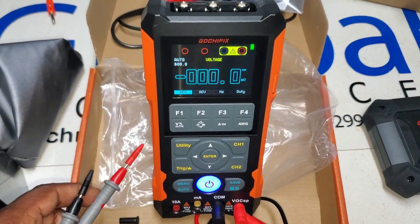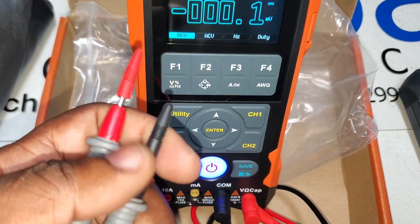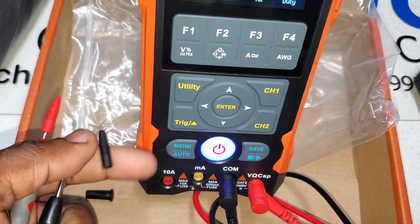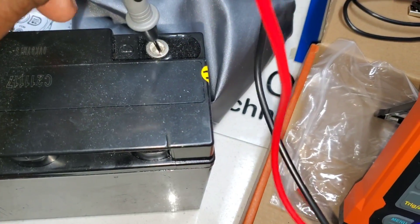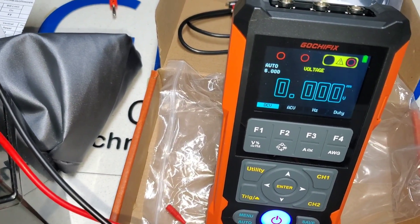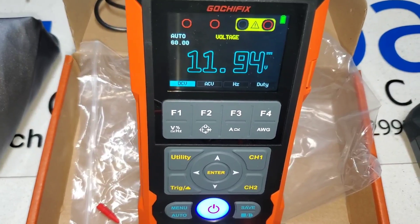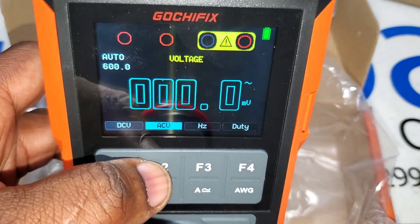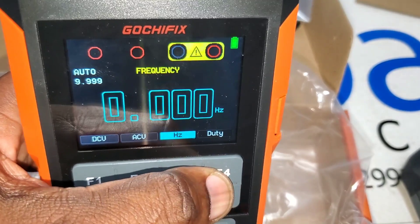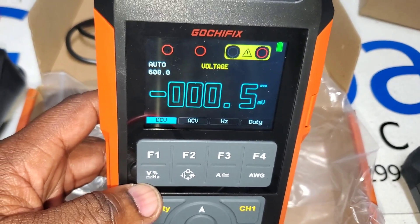I've hooked up the leads and it's defaulted to DC voltage once powered on. Pulling off the probe caps — they're nice and tight so they won't fall off and get lost. Testing a 12-volt battery: we're reading 11.94 volts DC. Up at the top we've got F1 through F4 buttons to change measurement options. We can switch to AC voltage, frequency, duty cycle, and back to volts.